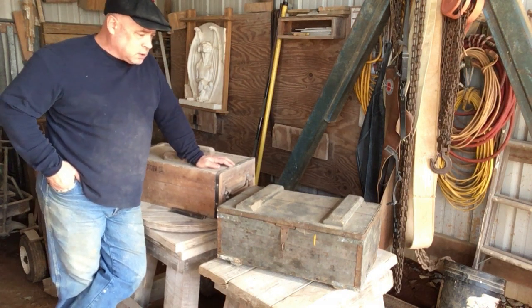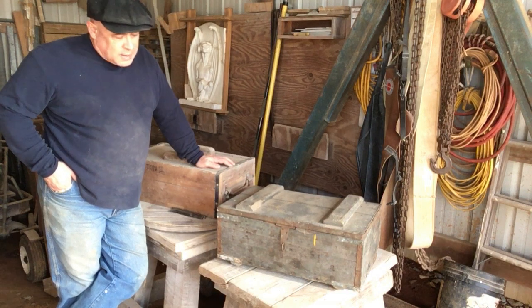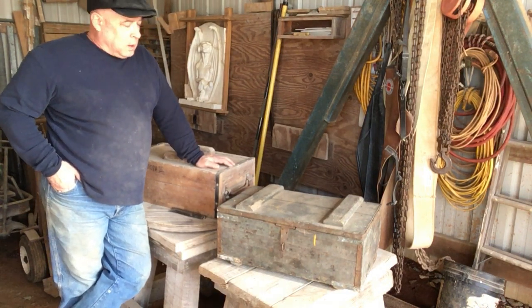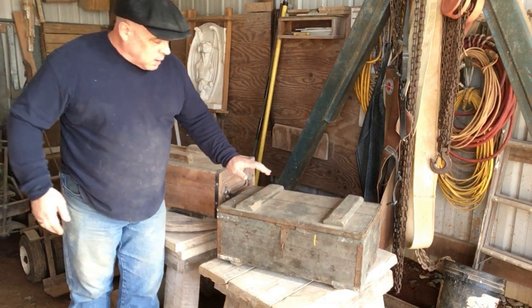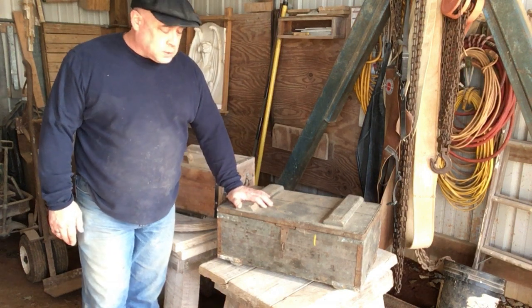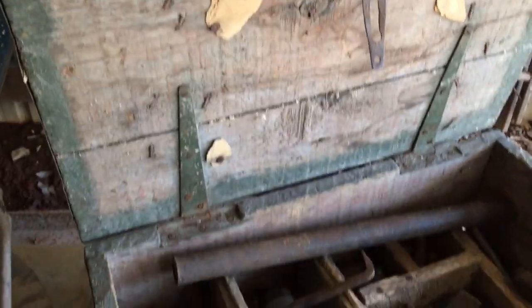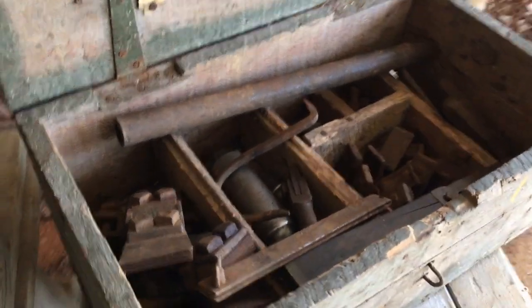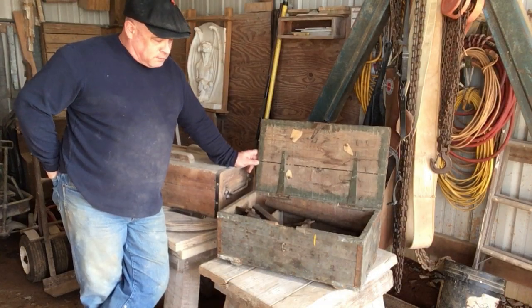I mentioned in one of my other videos that when I decided to start my studio, I didn't own a chisel. All I had were the two hand machines I got during my apprenticeship. Well, technically that's true, but technically it's not. While I was living up in Vermont and cleaning out our old house during my apprenticeship, I was fortunate to find my grandfather's tool chest. He retired around 1965.